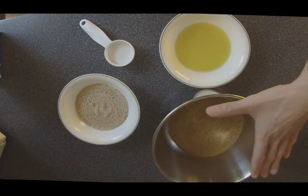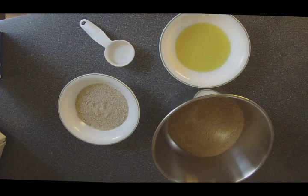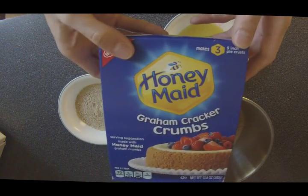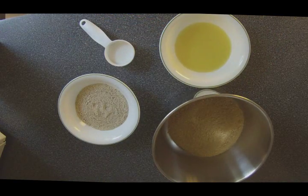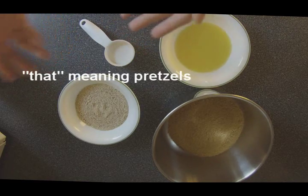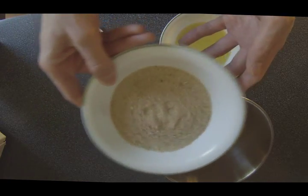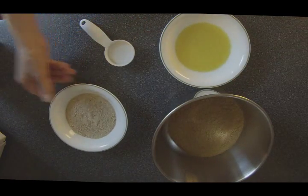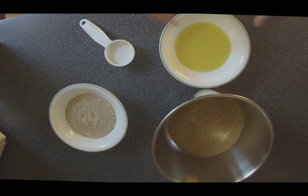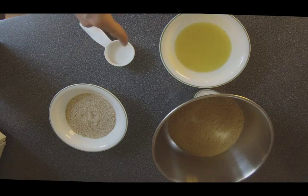Here's what you need for the crust: one and a quarter cups of ground graham cracker crumbs — you can either crush it yourself or use a box of graham cracker crumbs. Half a cup of pretzel dust — I put that into a food processor and turned it into a very fine powder. Then you'll need a third cup of melted butter, and an eighth of a cup, or two tablespoons, of granulated sugar.